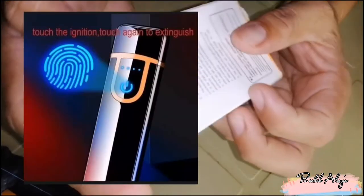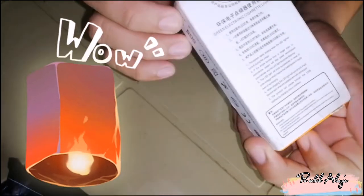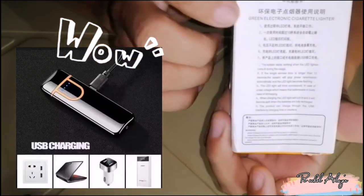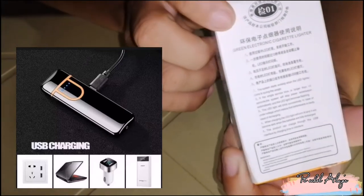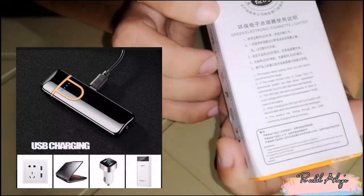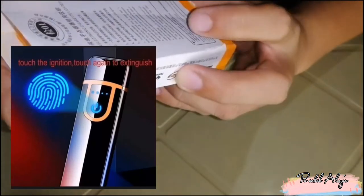Pero pwede din ito guys sa pang survival, o sa mga outing, o sa mga gustong gumawa ng apoy. Kasi ano lang din siya, electric. At ang maganda dito kasi hindi ka nagkagasto ng mga oxygen. Chargeable lang siya guys. At napakaganda nito kasi magagamit mo siya kahit mahangin yung panahon, mainit, pwede mo siyang gamitin.